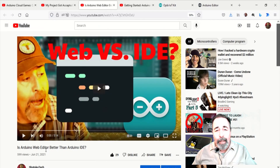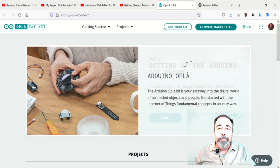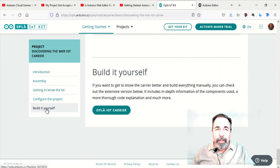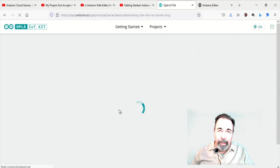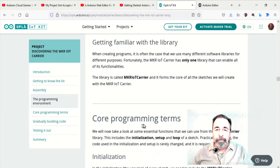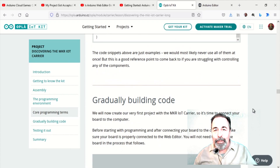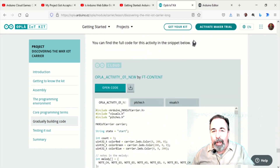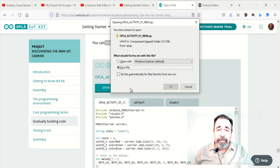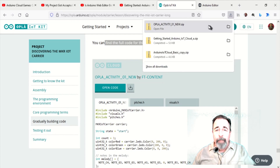Previously I showed you how to use the Arduino IoT Cloud and the Arduino Web Editor — you'll want to familiarize yourself with those. I'm not going to go into those in detail in this video. Here is getting started with the Opla IoT Carrier. This 'build it yourself' link takes you to complete instructions on assembling your Opla IoT Carrier and constructing your first sketch to test all the functionality. I'm going to download the entire sketch as a zip file, which the Arduino Web Editor actually imports directly.